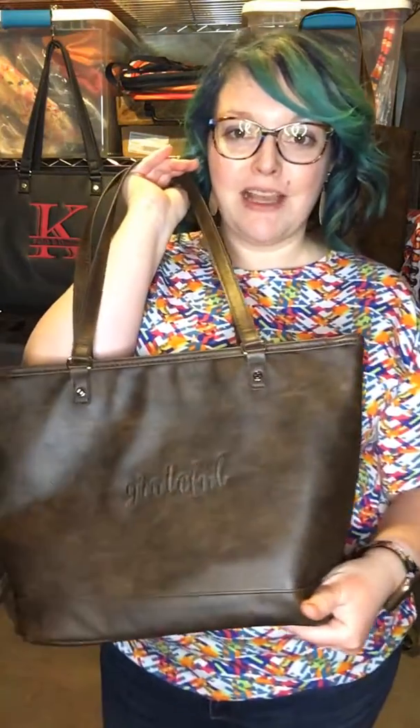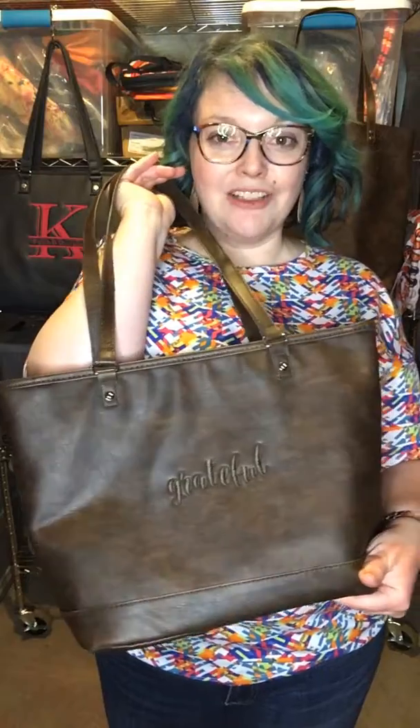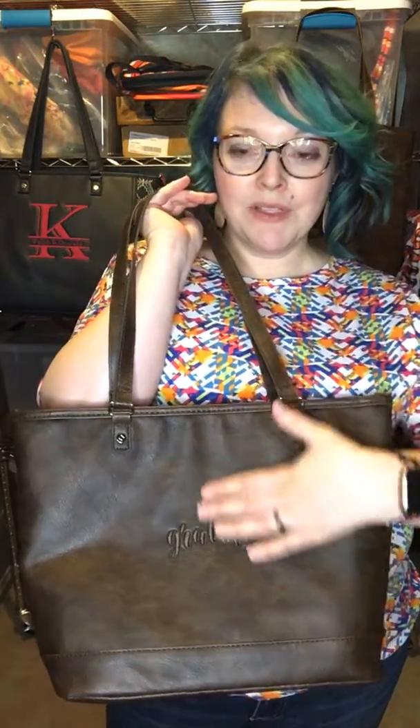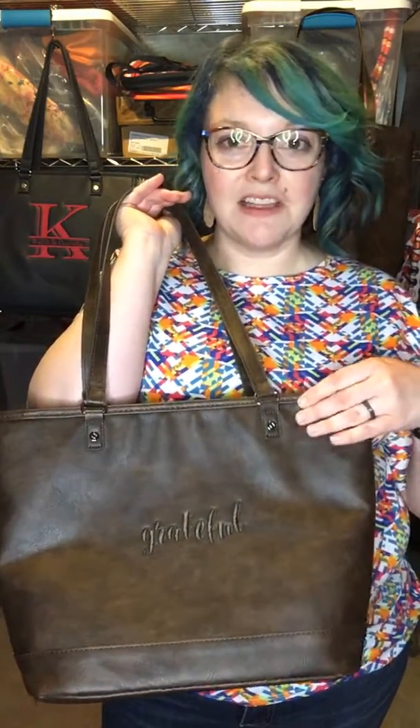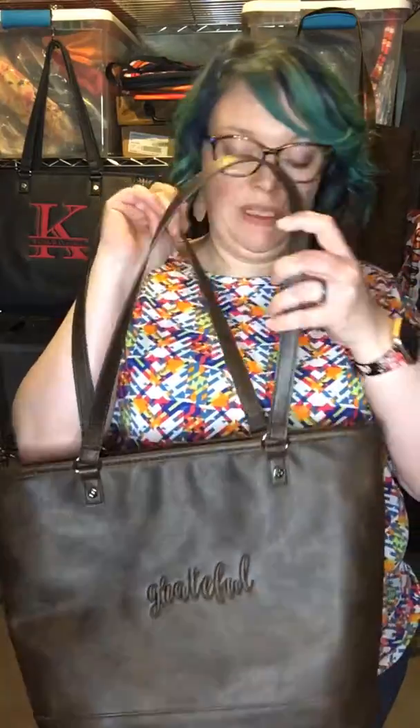I love the look of this and you guys can see how it just changes colors in the light. And this is personalizable — I personalized it with the word 'grateful' on here and I just thought that was a good personalization and I really liked it.